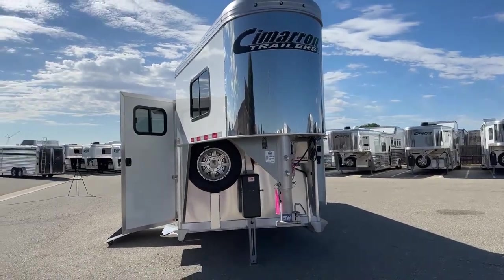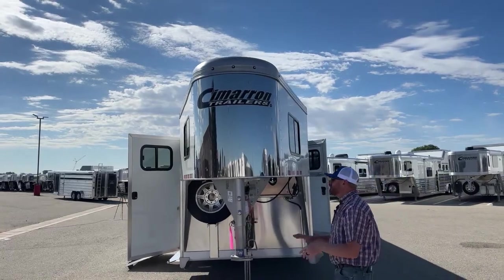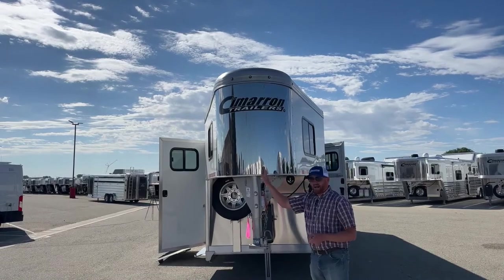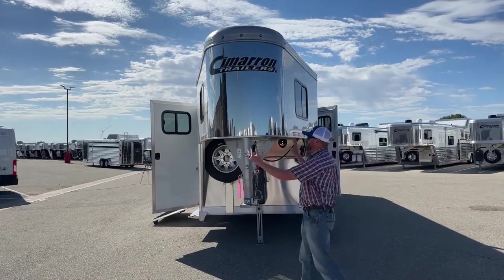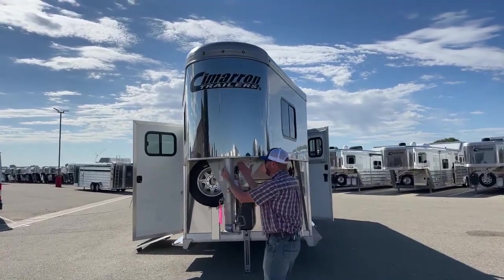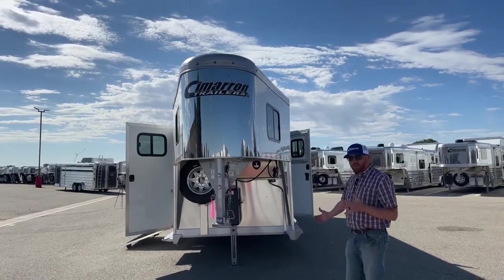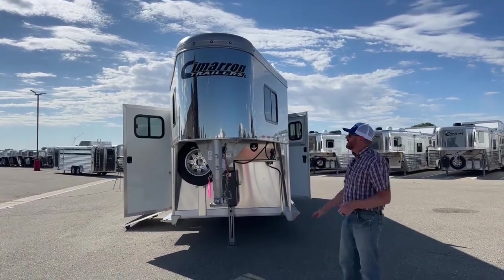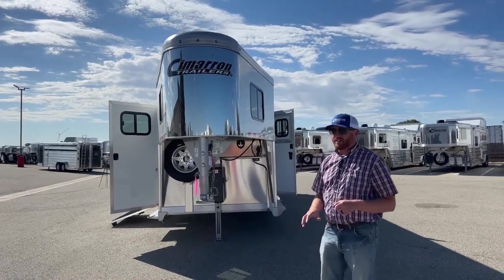Because this trailer is 7'10" tall, if you stand directly in front of it, you'll notice the V-nose setup. We have added height, which means more drag behind the pickup, but the V-nose helps cut through aerodynamically. Cimarron uses a bigger radius on their V-noses — it's not a sharp point like a lot of competitors. The nose is eight feet long as well, so we have a lot more storage space even though we went to a V-nose. Don't be scared off by it.